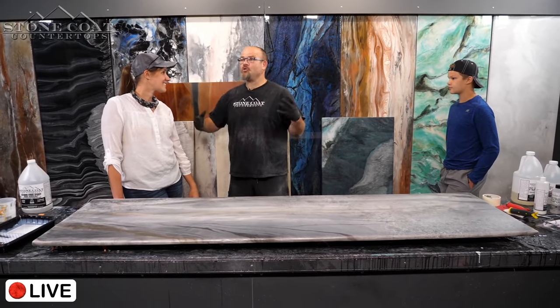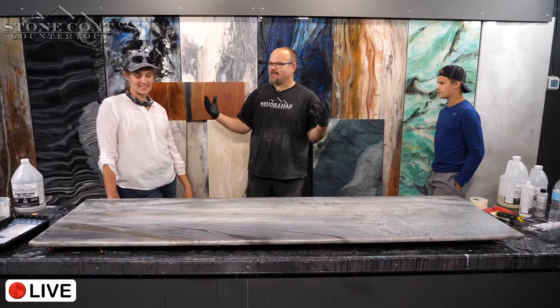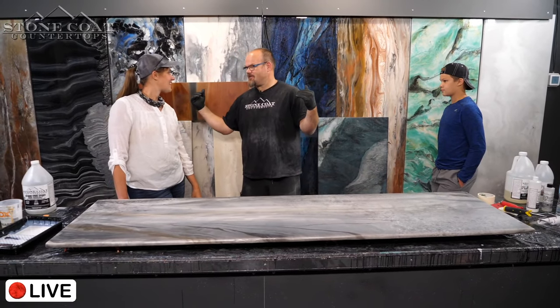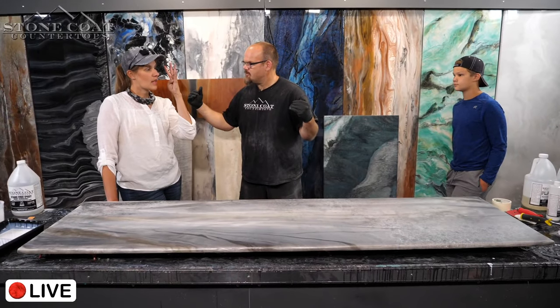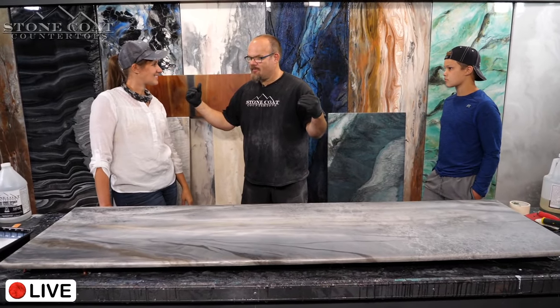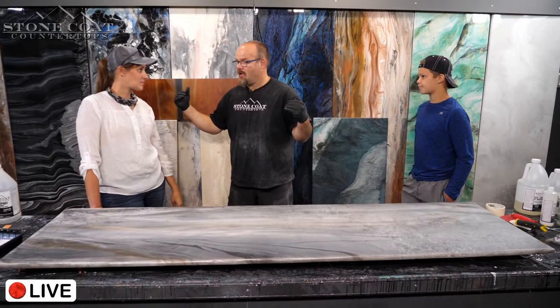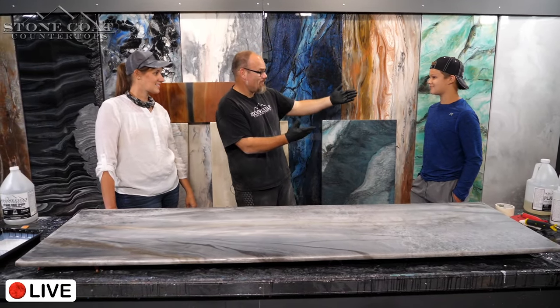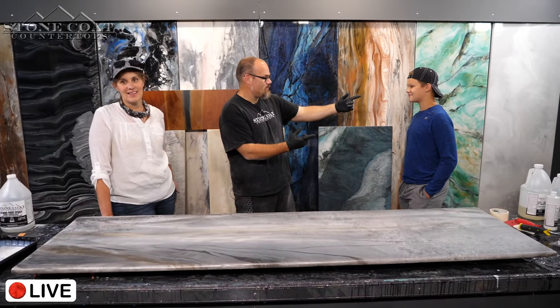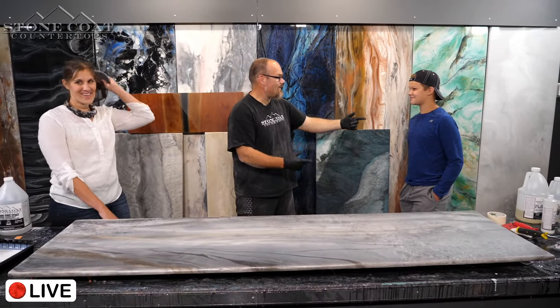Katherine is managing a huge project right now that will have two Stone Coat kitchens, four Stone Coat showers, vanities, waterfalls, rock walls, and possibly a climbing wall. We both love climbing walls for working out.